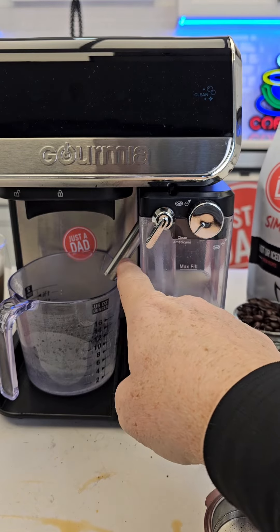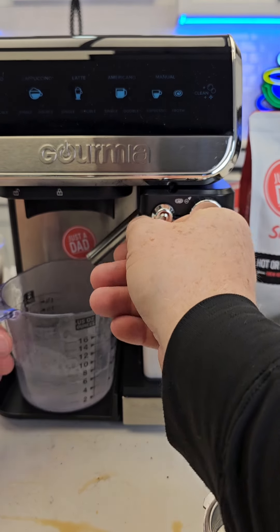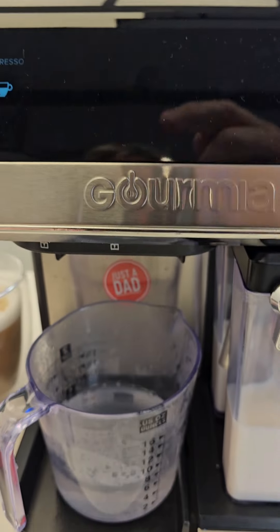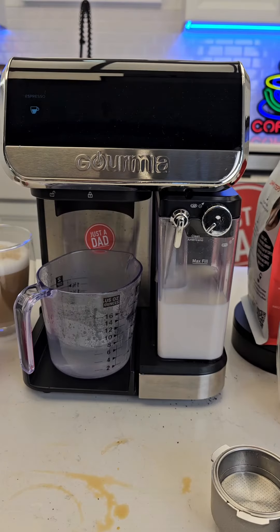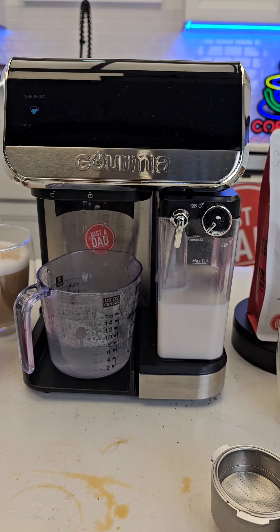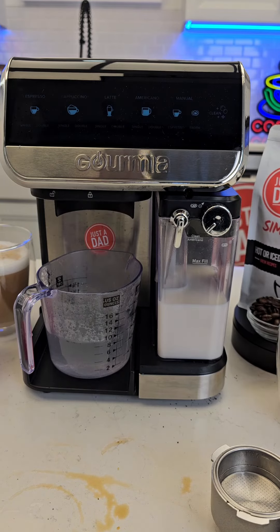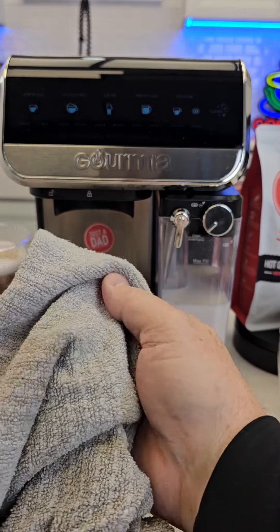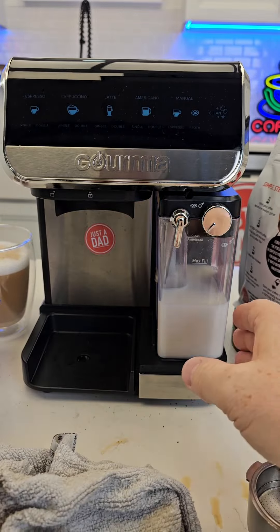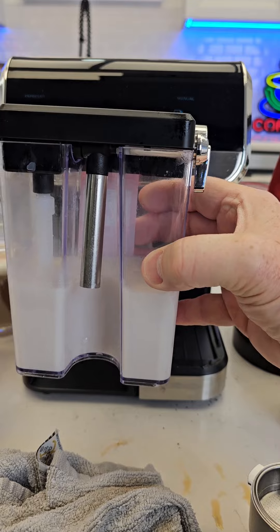It's going to run some hot water through there to clean out that steam wand. Once in a while you're also going to want to run a single or double shot through to clean out that shower head underneath — that'll run some hot water over the coffee grounds. The machine is sneaky — you press the button and nothing happens for about 20 seconds and it's super quiet, so you're like, is it going to work? And then it starts. Now I consider the machine done. I take a little towel — it's very hot, I've burnt myself before — and wipe that off up there, and now it's nice and clean. Lift up at the bottom — this is the hardest part of getting the milk jug out — lift up and then you can pull it out and put it in the refrigerator.